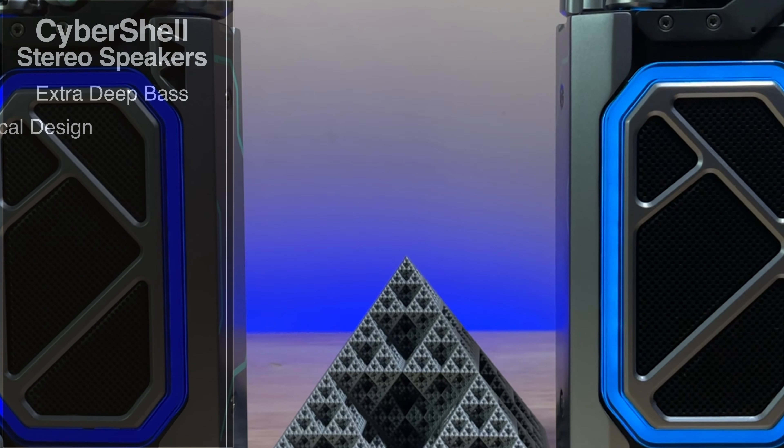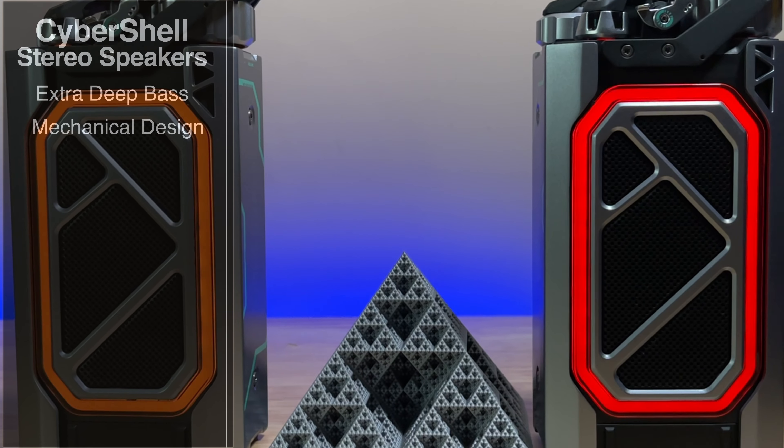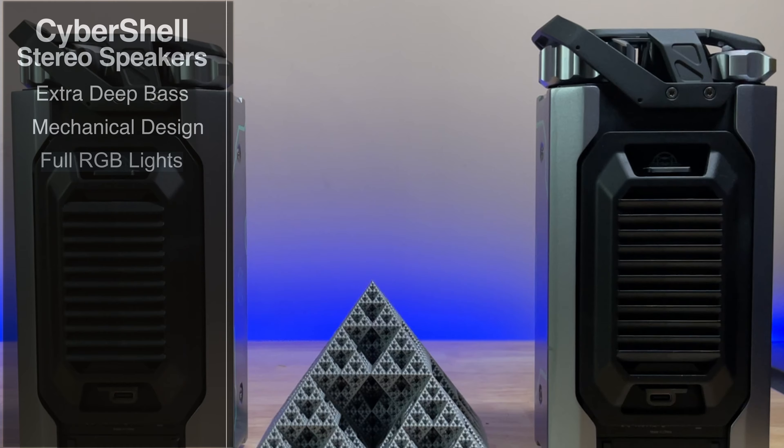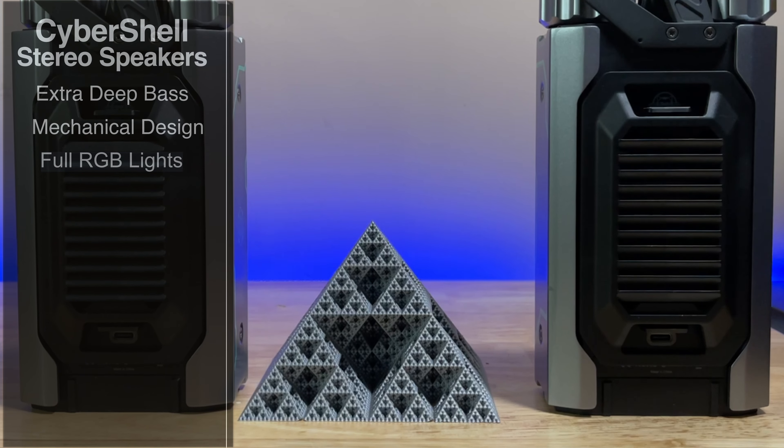As you saw, they sound incredible. Let's go ahead and check them out. Like you heard in the intro, these have extra deep bass. They also have a mechanical design that makes these super unique. And as you can see, they also have RGB capabilities — it actually has multiple RGB looks. You also have an ultra low latency mode, which is going to be great for gaming.